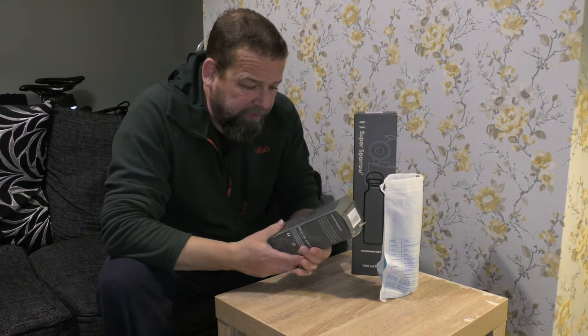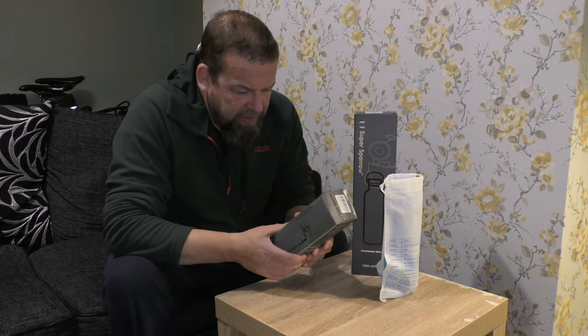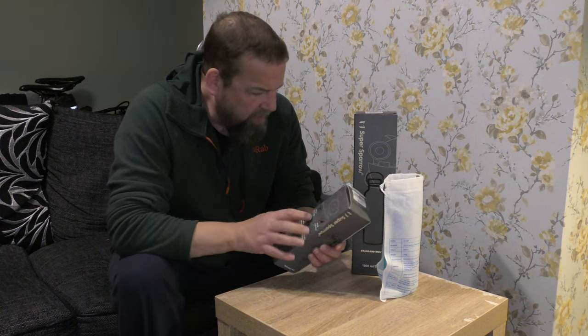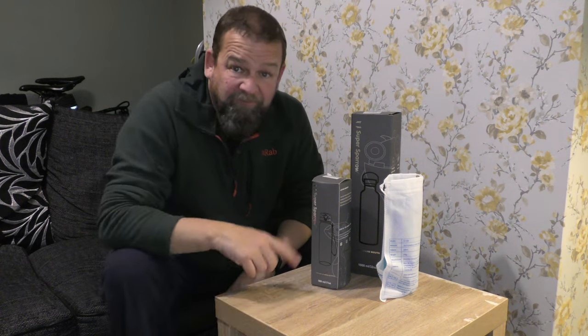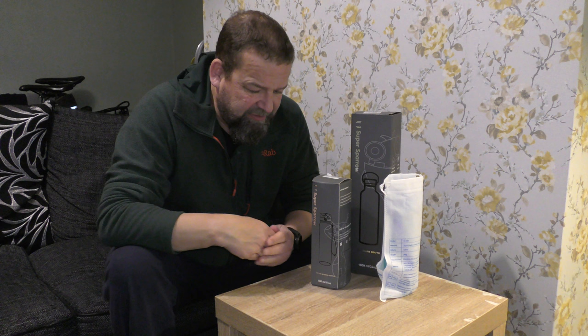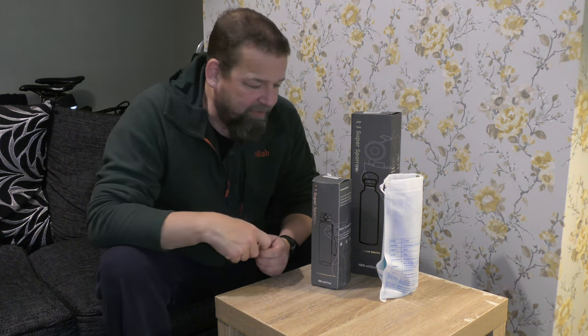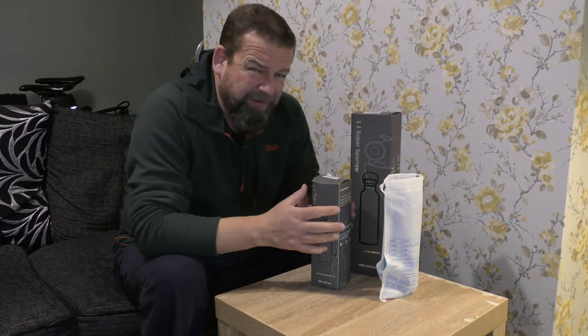A company called Super Sparrow got in touch. I think they're a Chinese company, although it says from the USA on the box. They said, do you want to test some drinking bottles? Funnily enough I was looking online at Nalgene bottles because the one I've got was damaged and I lost my other bottle as well. I don't know if that's connected.